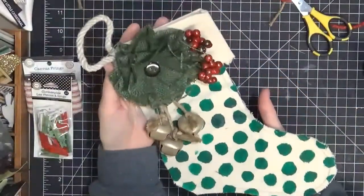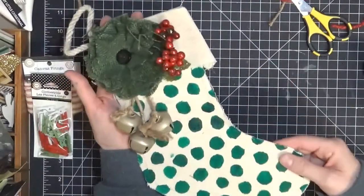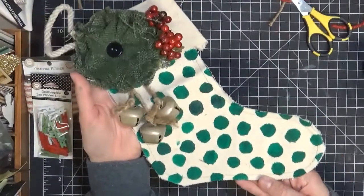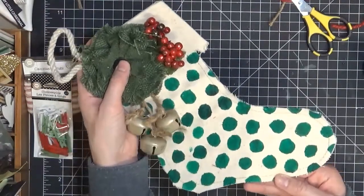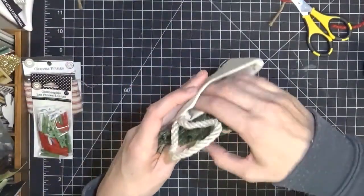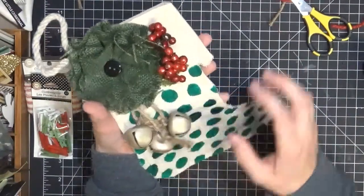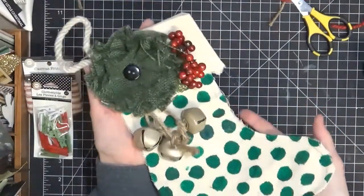That completes stocking number one. I have a few more stockings that I'll be decorating and will make videos for those as well, just so you can get an idea of what is possible with these cute little stockings. I would love to fill them with goodies to give as gifts — they're just the right size. Fill them with a baking mix, somebody's favorite candies, or toys, and give them to teachers, friends, or just people you care about. Or just hang them in your home — they look really fantastic.